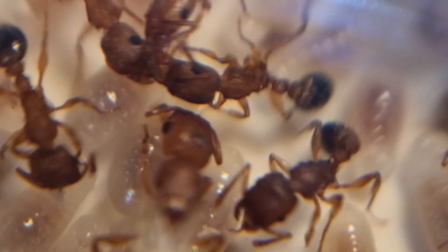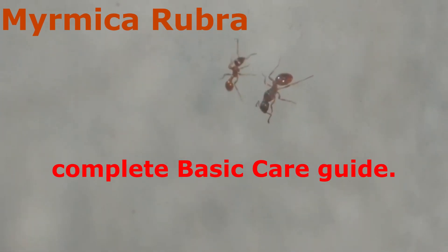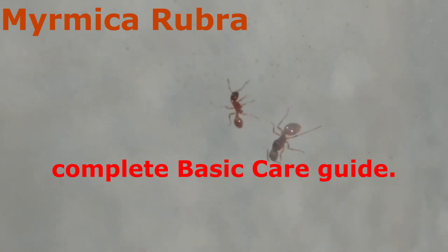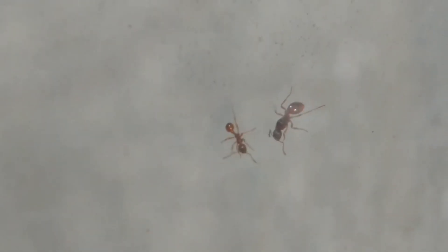3...2...1... Welcome to Anti-Matters! Hello all, Myrmica rubra Care Guide again today, but more compressed and without the loud background music like my previous attempt.